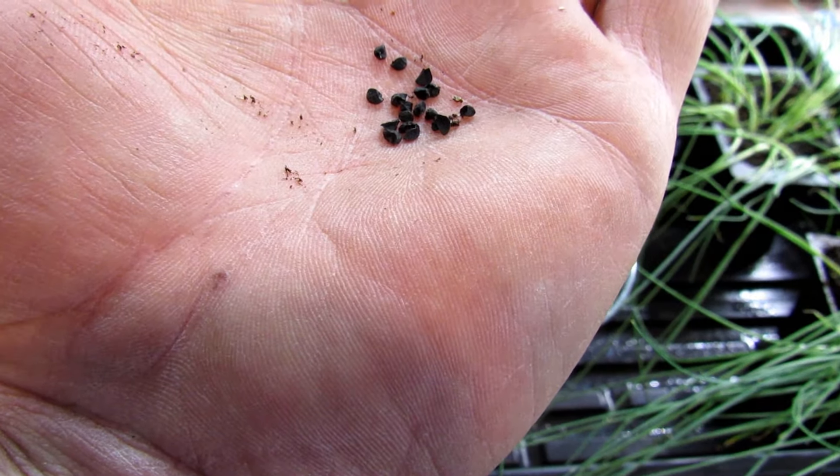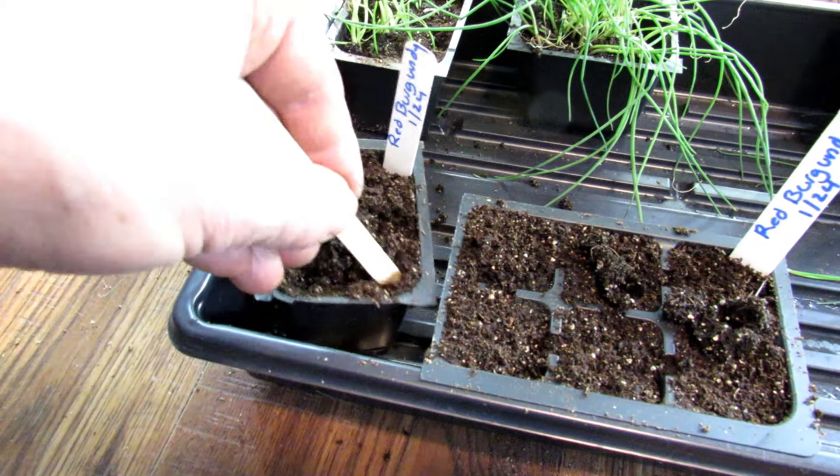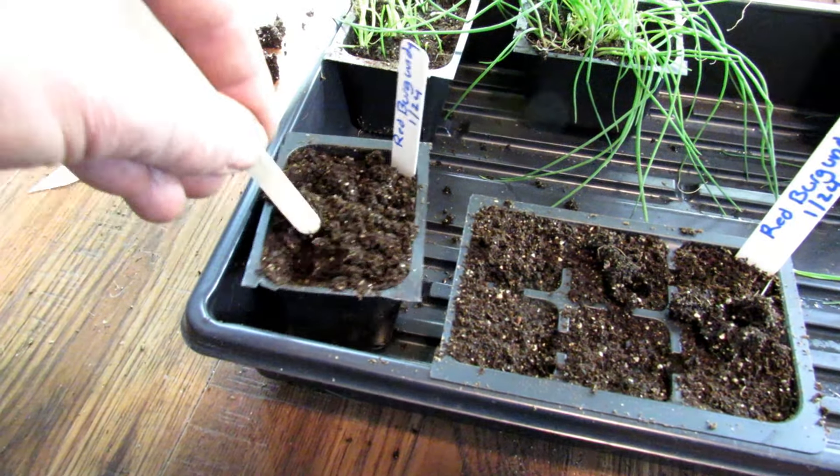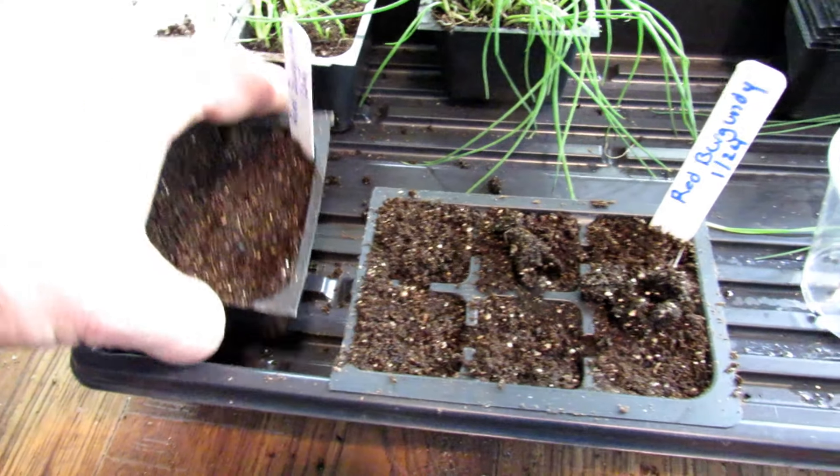Then you just mix them in about a quarter inch deep. Don't worry about going too far — you just don't want them sitting on the surface. Mix them in and press it down. When you're using your seed starting mix, you want to pre-moisten it, fill it up once, press it down, and fill it up again. You want a lot of starting mix in here — you don't want it too loose. You want it to be well packed.